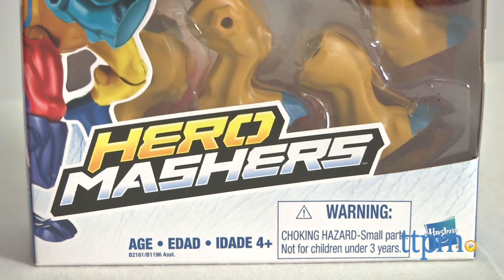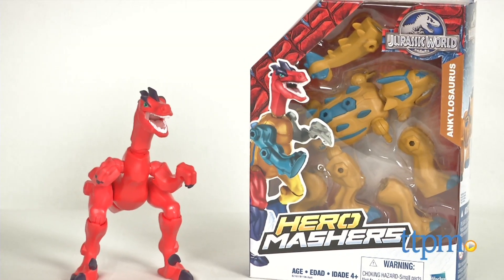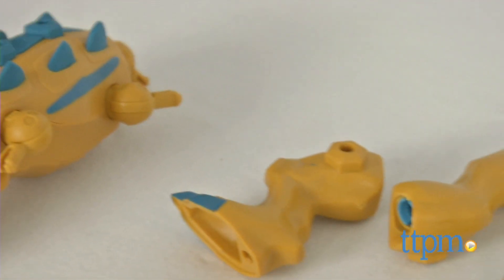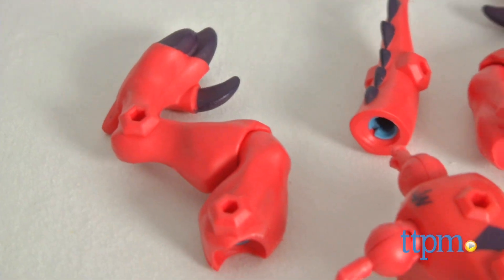Each dinosaur is sold separately and comes with a body, a tail, a head, arms and legs that easily snap together so kids can build each ferocious dino. But the parts are also interchangeable among the dinosaurs, allowing kids to add the Velociraptor's tail and right arm to the Ankylosaurus, for instance, for a funny dino mashup.